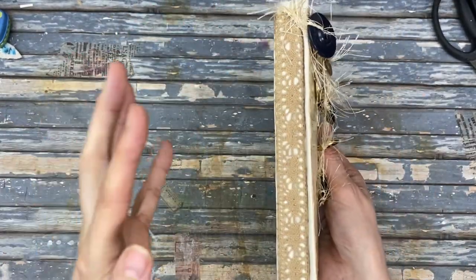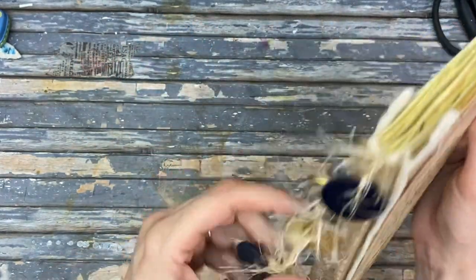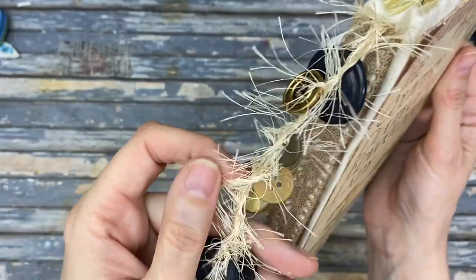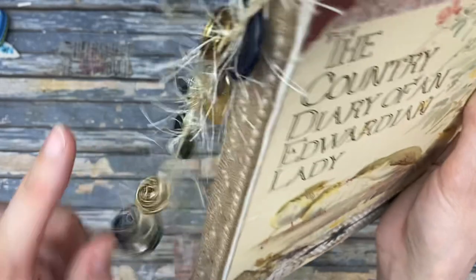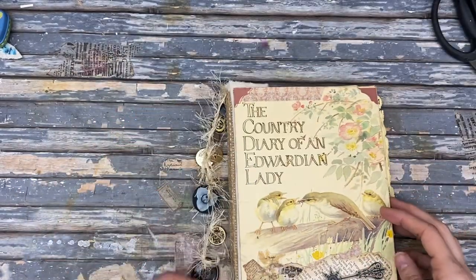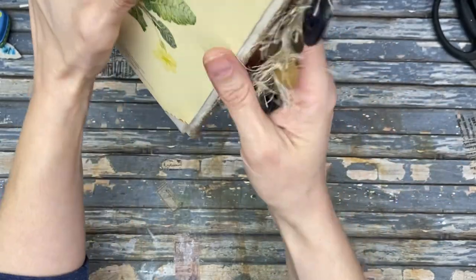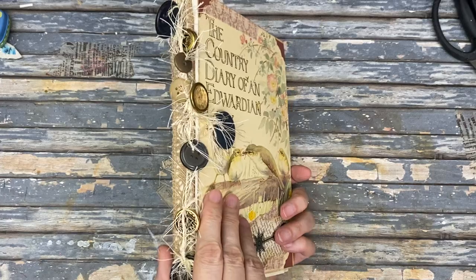It is a hinge journal and the spine has this little crocheted lace on it, and then some of this eyelash yarn with buttons on them. This was an idea from Pam at the Paper Outpost, so this little spine dangle situation — just love that. It looks so pretty hanging in front of that spine.